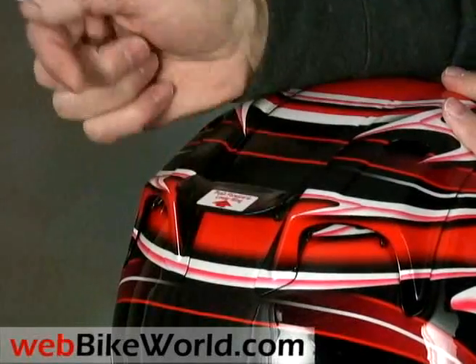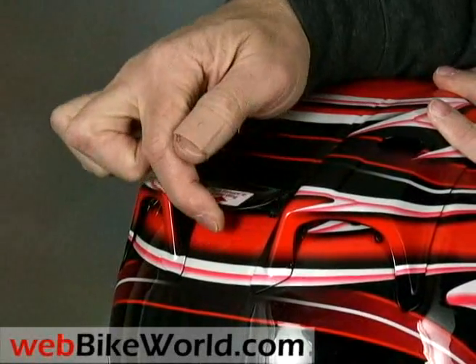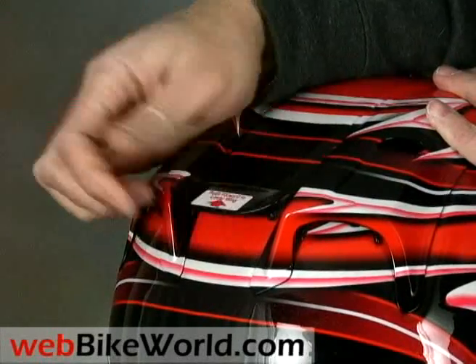Arai says the lowest setting is for high-speed racing, the middle setting for street riding, and the top setting is for touring in an upright riding position. We haven't really noticed a performance difference at any angle, however.